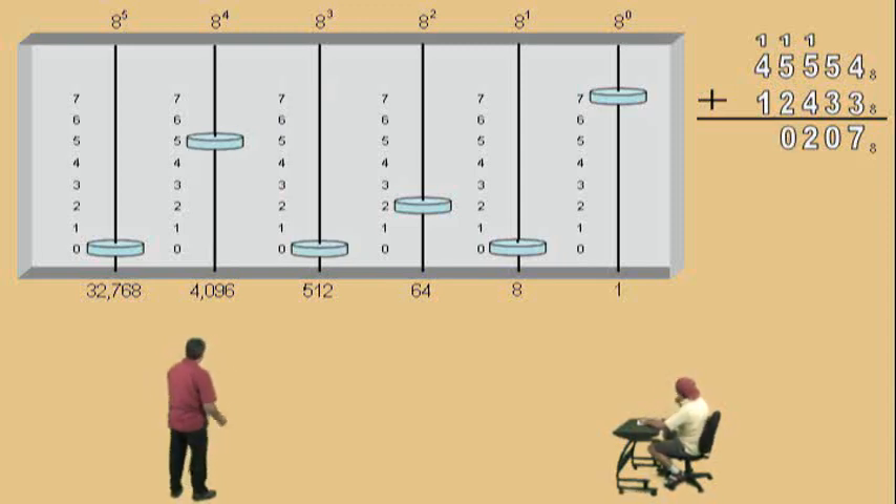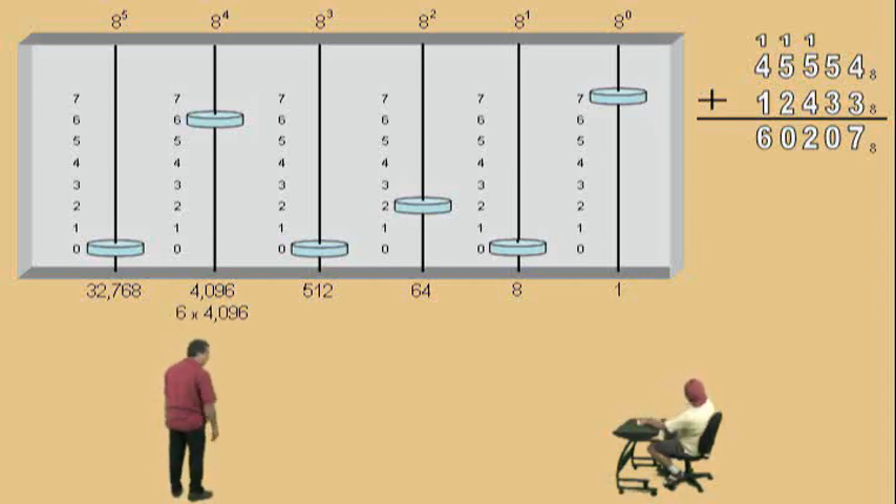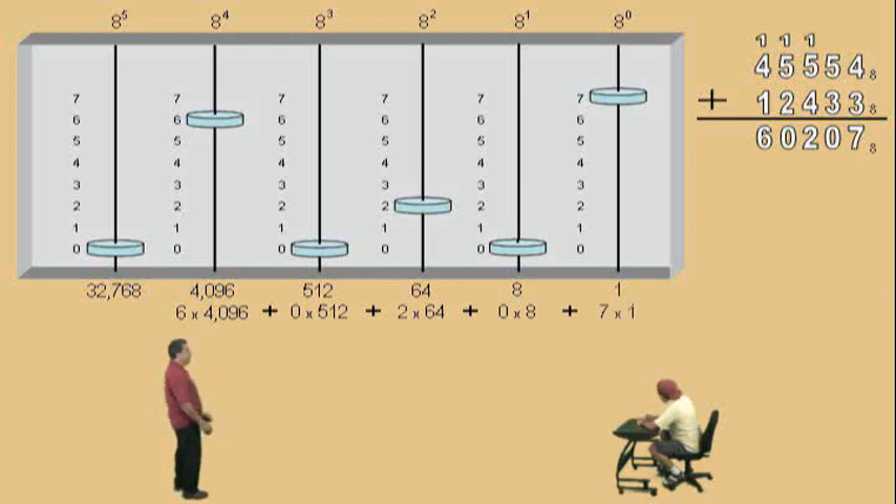Alright. Now, we're in our eight to the fourth power place value, right? We were given four, we carried one over, that's why we have five. And we have to add how many more? One. That's right. So now we have six of them, we'll record that there. So we have six of these eight to the fourth powers, zero of those eight to the thirds, two of those eight squareds, zero of those eight to the first powers, and seven of those eight to the zero powers. And there's our digits: six, zero, two, zero, seven.